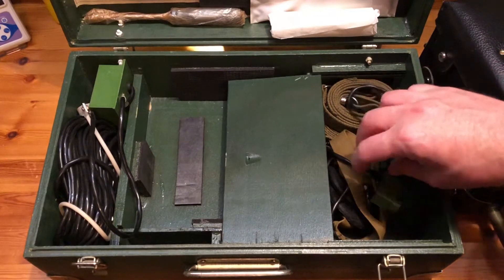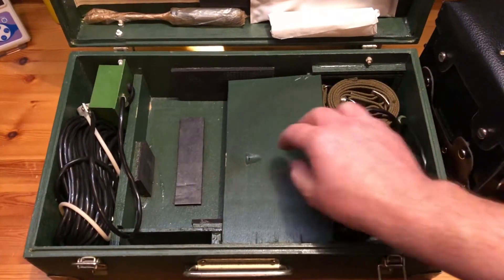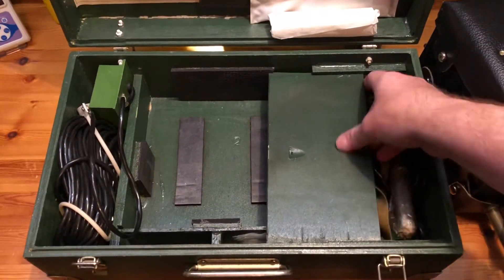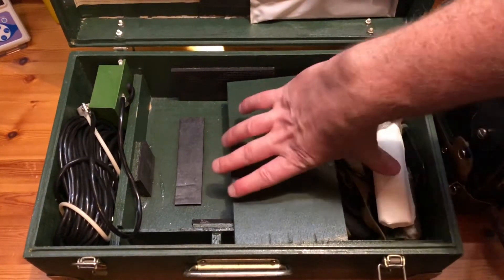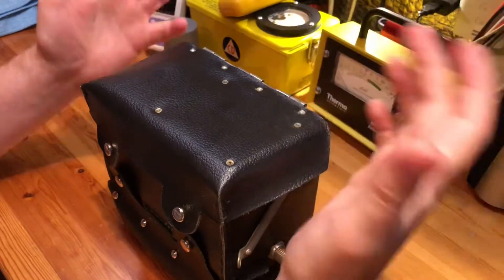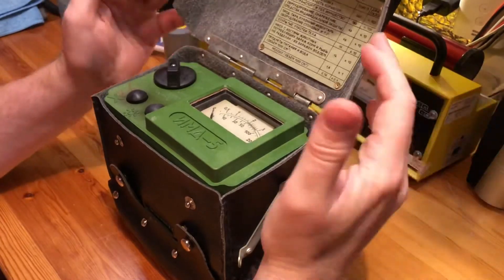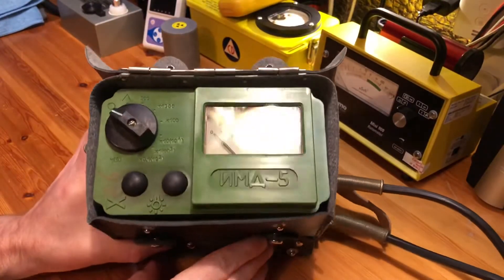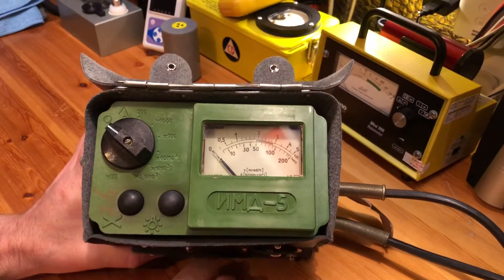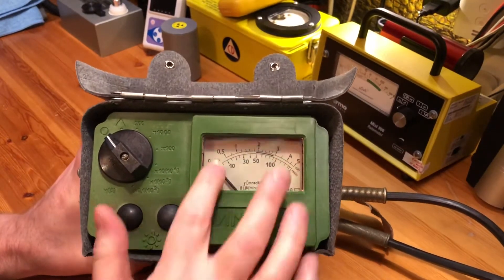We also have a screwdriver, grease-proof paper, a set of headphones, and that cable I was talking about. Moving on to the device itself — once we open the lid, same as the DP-5A, B, and V, you can instantly see the similarities: same green plastic switches, very similar rotary switch, but obviously a much larger display and much clearer as well.